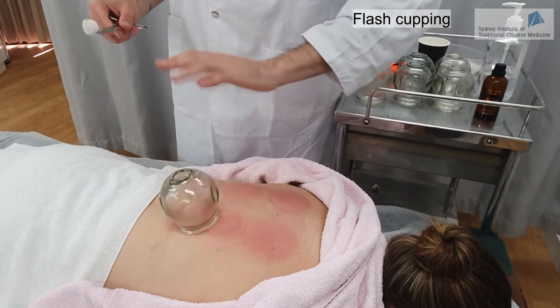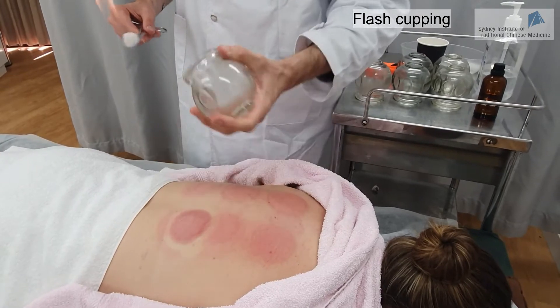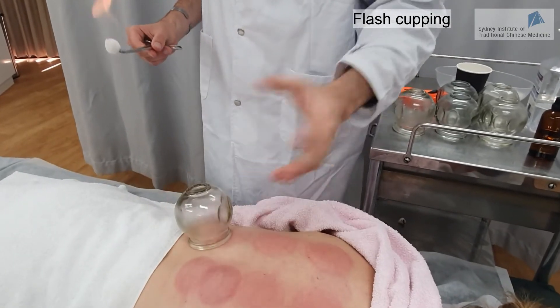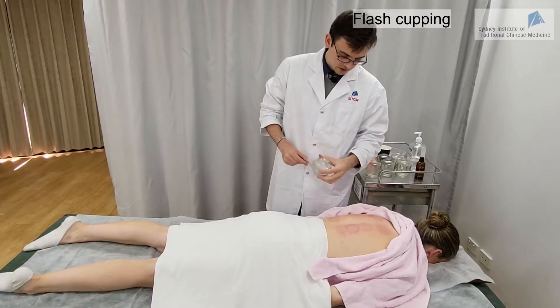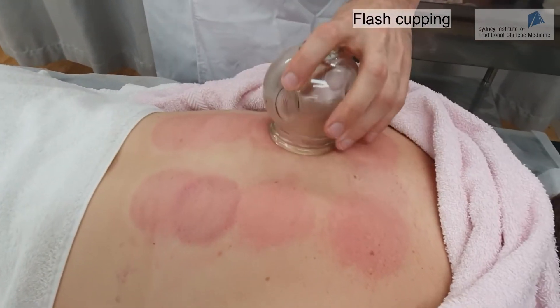We can use the flash cupping technique for 5 to 10 minutes, and once we are done we can also retain the cups for 10 minutes after we finish the flash cupping technique. Checking with the patient: is it starting to be hot? A little bit, but it's bearable. If it's too hot, just let me know at any time.